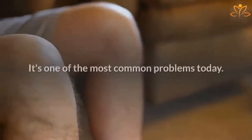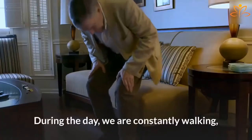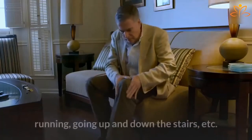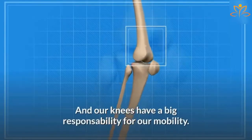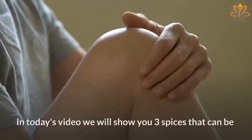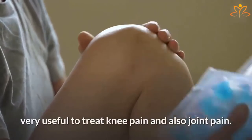Do you have knee pain? It's one of the most common problems today, and it's not for nothing. During the day we are constantly walking, running, going up and down the stairs, and our knees have a big responsibility for our mobility. In today's video we will show you three spices that can be very useful to treat knee pain and also joint pain.